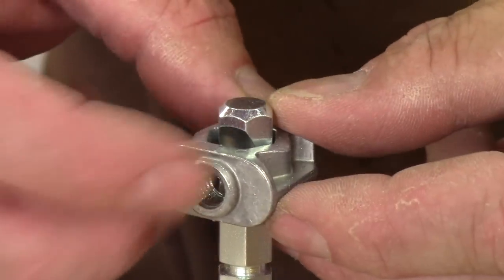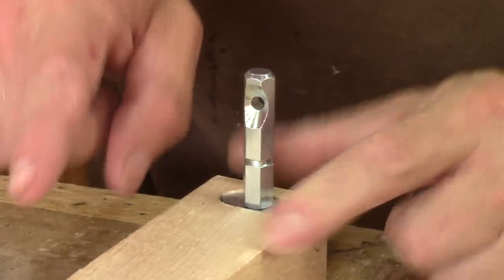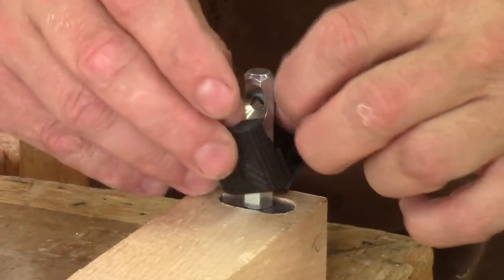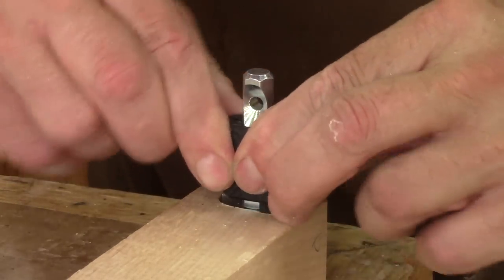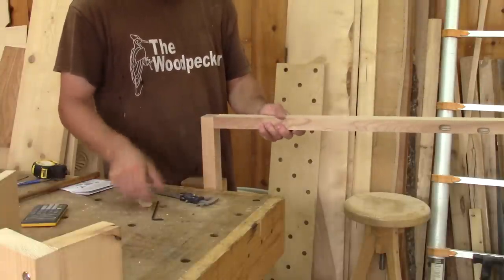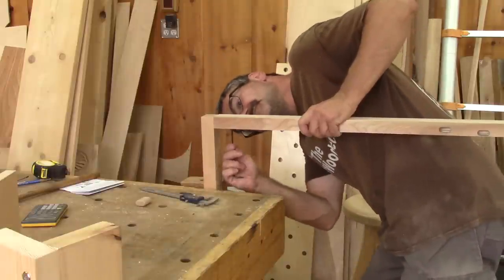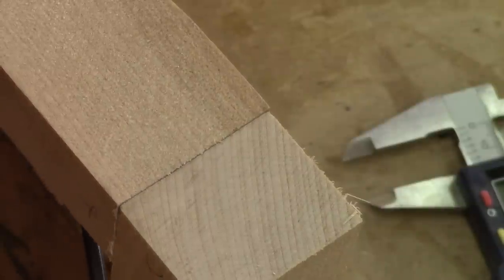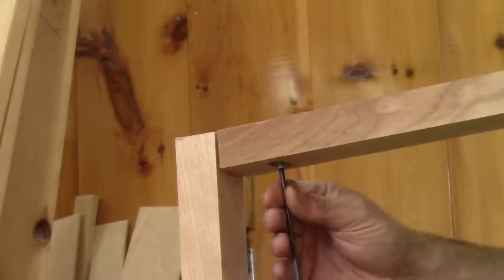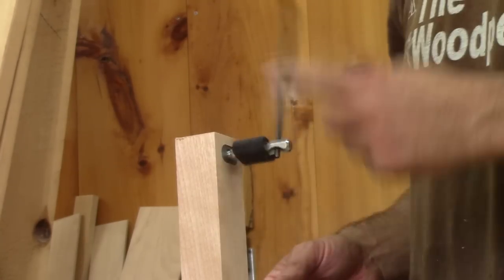A picture is worth a thousand words. And with the bolt facing the right way, the only thing missing is the plastic piece that simulates a domino. Now it's possible to assemble this. See? It's not that difficult. Here we can see the joint closing. When this needs to be taken apart, it's very easy. If this needs to be moved elsewhere, the bolt can be removed.